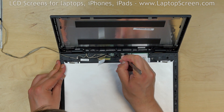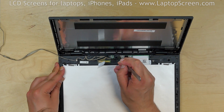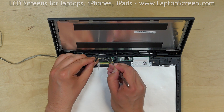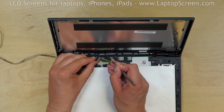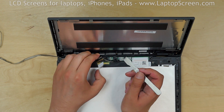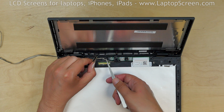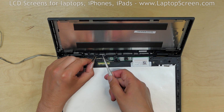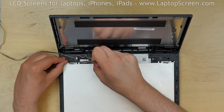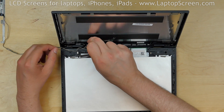Use a flat metal pick to disconnect the digitizer's cable from the digitizer board. Then separate the cable from the tiny sensor board next to the digitizer board. You may need to use tweezers to undo the accessory cable from its guides. At this point, the front display assembly can be separated.